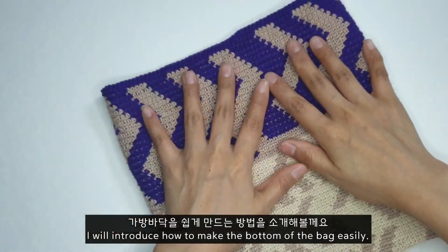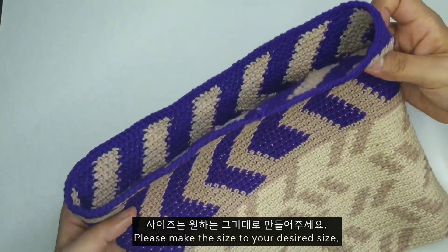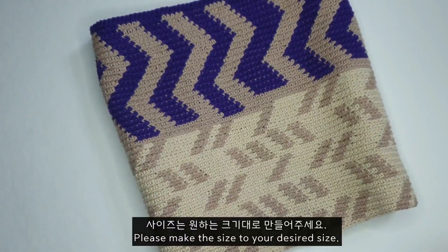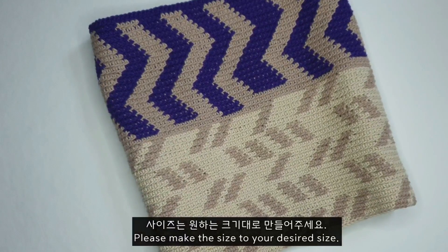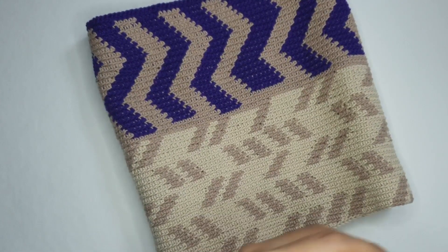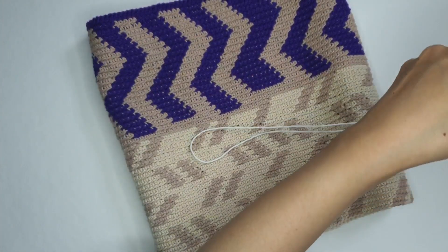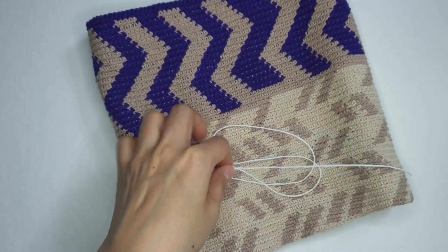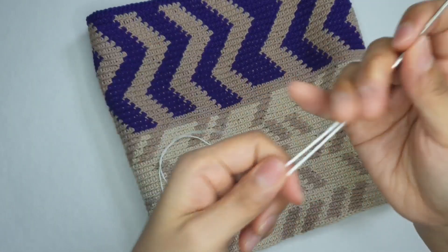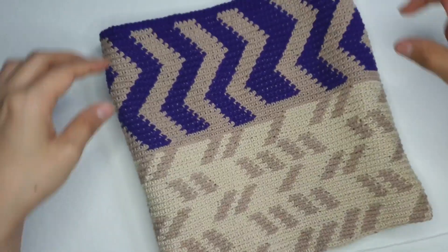저는 좀 작은 사이즈로 만들었는데요. 원하시는 대로 가방 둘레 만큼 원통형을 떠 주시면 되요. 가방 높이도 원하는 높이에 맞춰서 떠 주시면 됩니다. 저는 오늘 간단하게 배색을 넣어 가지고 만들어 온 아이에다가 가방 바닥을 만드는 부분을 설명해 드리려고 해요. 보기 편하게 하얀색 18합 면사 실을 이용해서 연결해 볼게요.